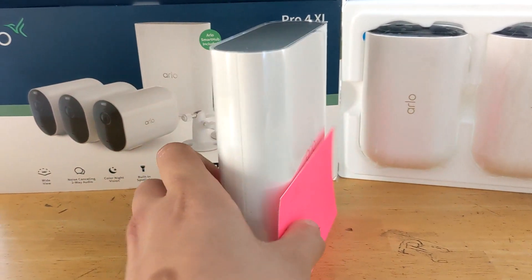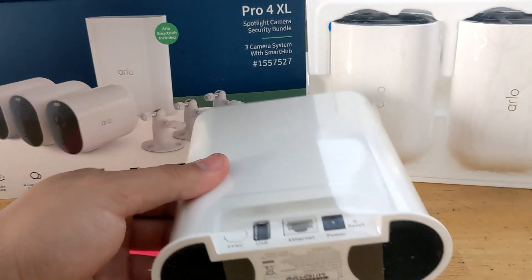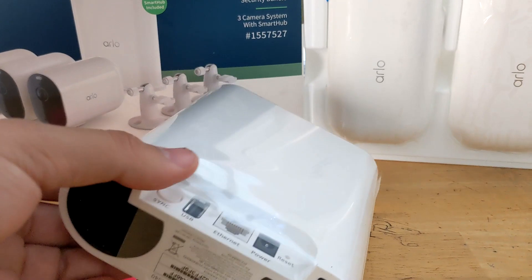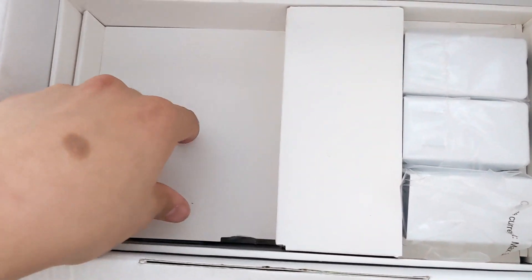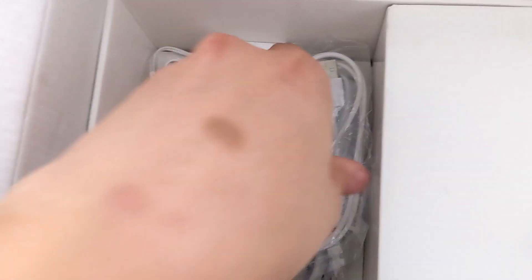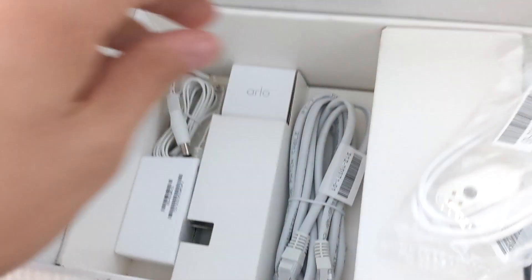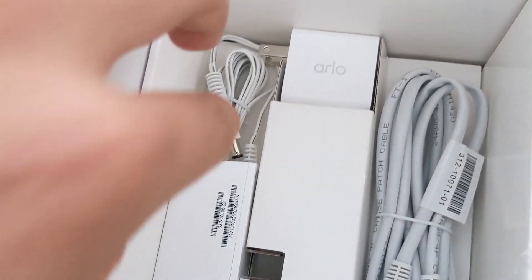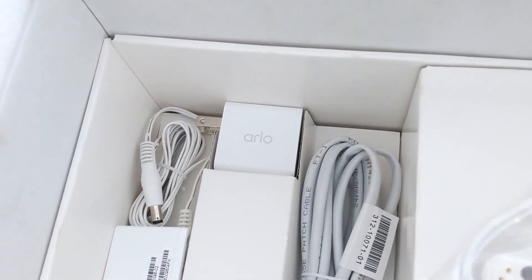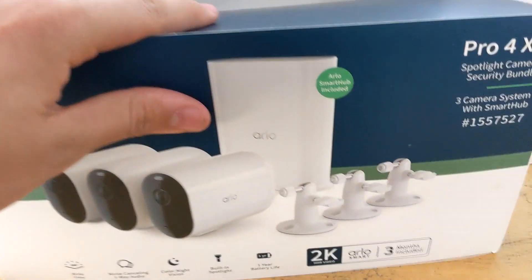That's the smart hub right there. Compared to my 3 by 5 card, it's about six or seven inches tall, five inches wide, and about an inch or two wide on the side. Here's the final stuff from the box: the magnetic charger cable for the cameras and batteries, an Ethernet cable, and the power brick cable for the smart hub. That's all you get.